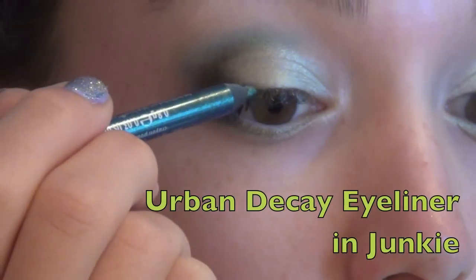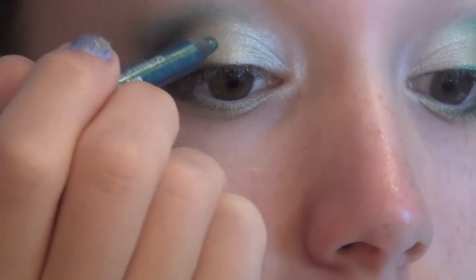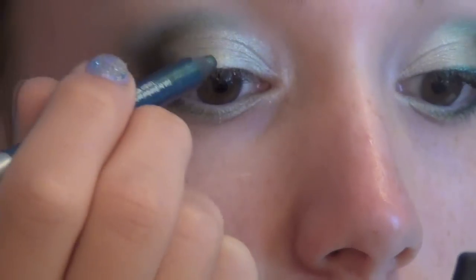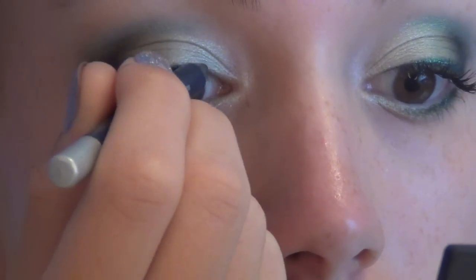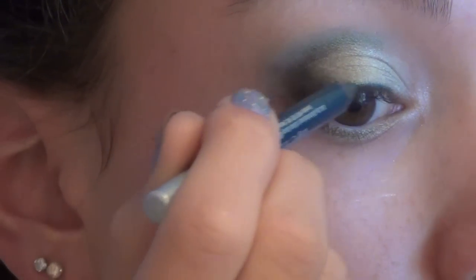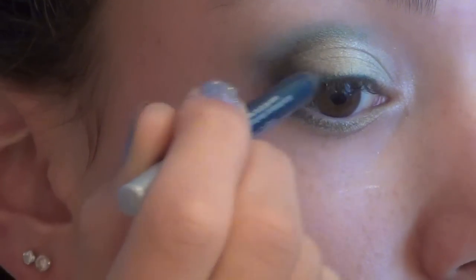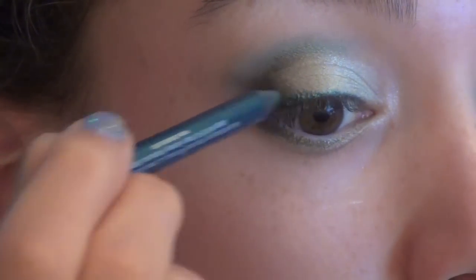Next I'm taking this eyeliner by Urban Decay — it was limited edition, it's in the shade Junkie — and it's a beautiful dark teal green color with gold shimmer in it. It's my favorite eyeliner and I'm applying this to the upper lash line, keeping it thinner towards the inner corner and building it up until I get to the outer corner. If you don't have this you can use any green eyeliner or even that dark green eyeshadow in the palette.